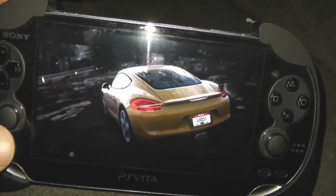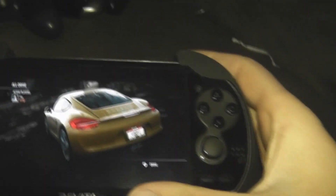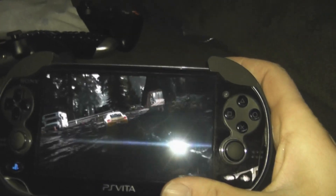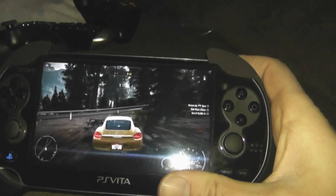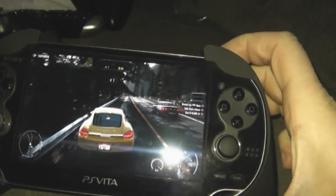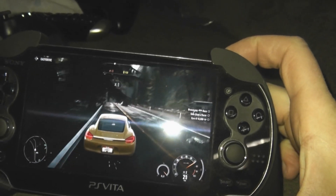You can do this with Killzone or Call of Duty or whatever. Let's kind of use it here to drive. But that's our PlayStation 4 on our Vita. It's hard to control, but yes, I'm playing my PlayStation 4 on my Vita.